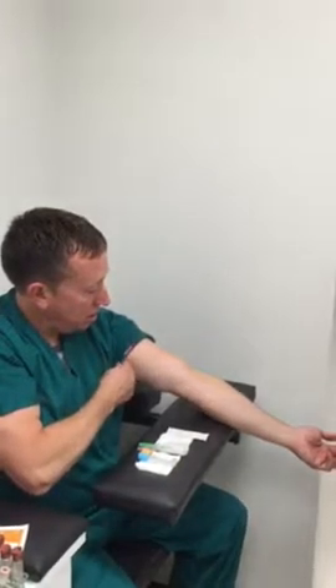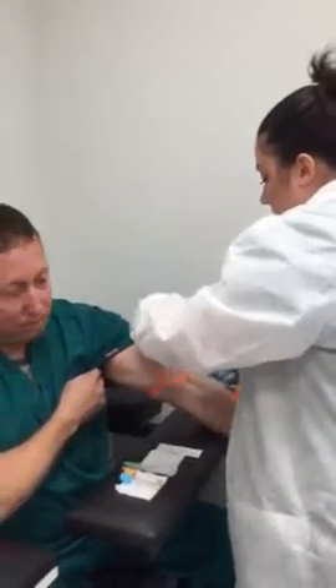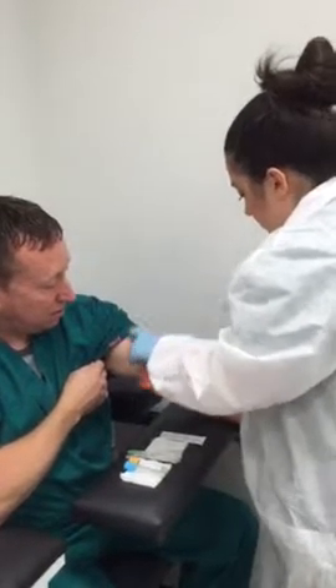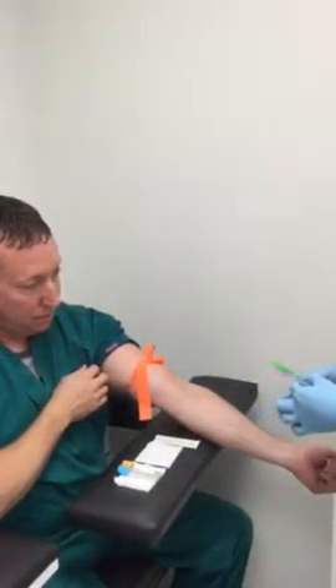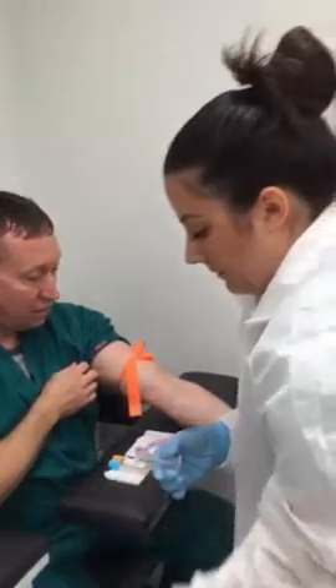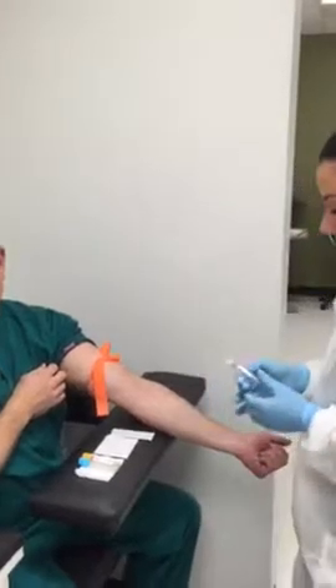Now that she has all her equipment ready, the phlebotomy student is going to go ahead and reapply the tourniquet. She's going to position the arm, remove the safety cap, and when she inserts it, it'll be beveled up.